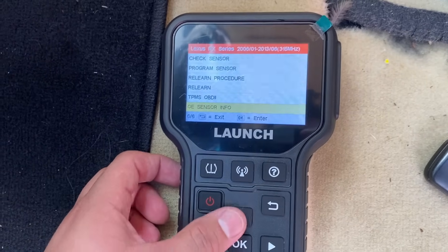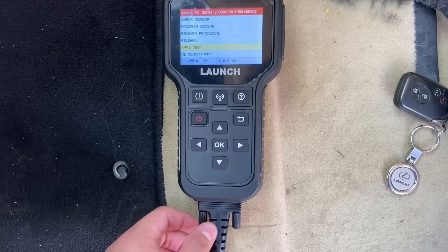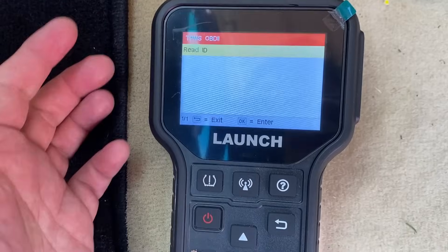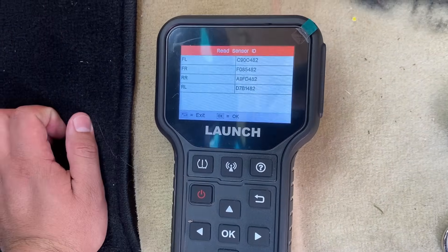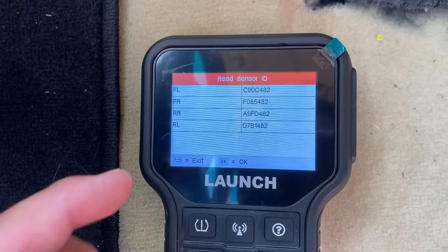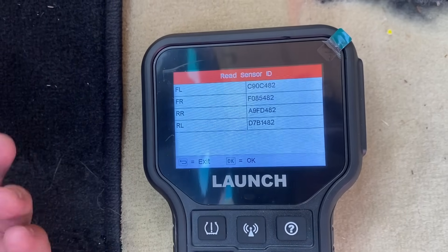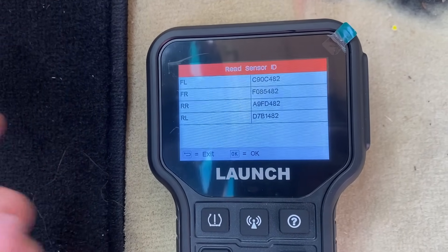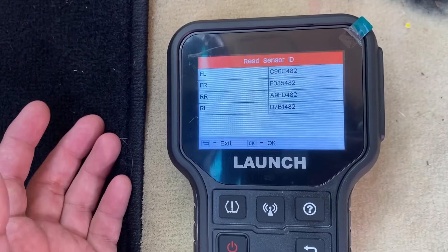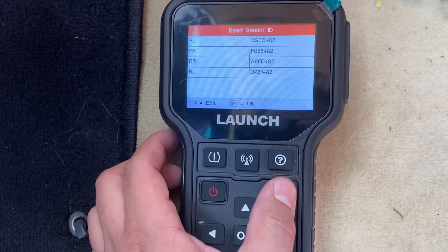Let's back out and move up to TPMS OBD2. Let me connect the OBD2 cable. Hitting OK, you can see here it gives us the ability to read the ID. Hit OK — take a look at that. It listed all four sensors, their locations, and the IDs that are programmed into the computer on the vehicle right now. Again, these are the old sensors that they've already taken out of the vehicle. So we're going to have to replace these IDs stored in the computer with the new ones from the sensors just installed in the tires.